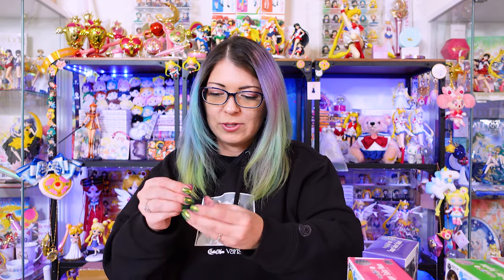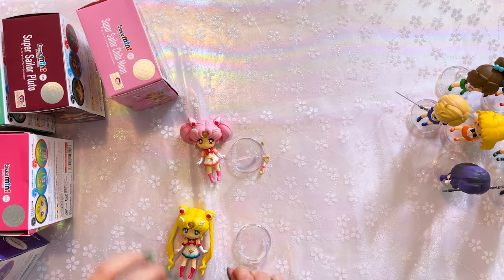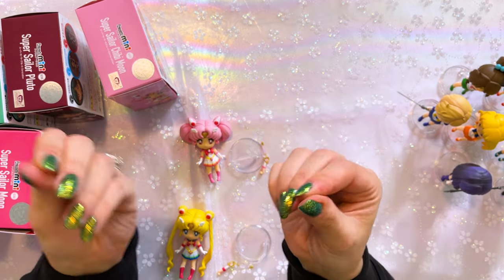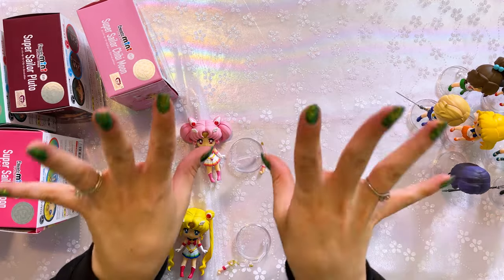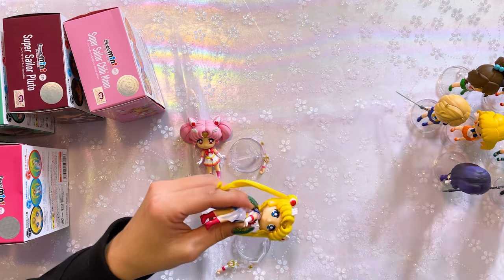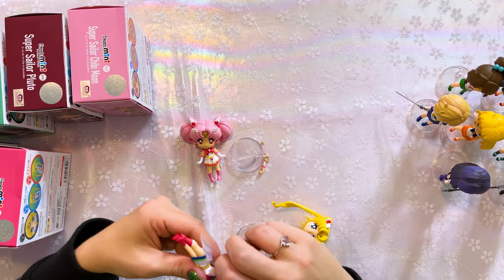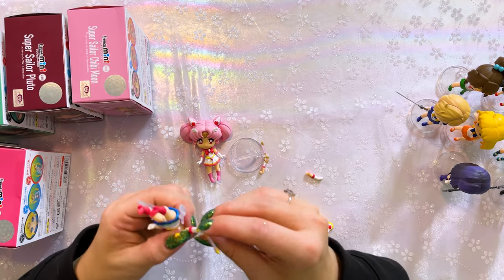Super Sailor Moon comes with her Kaleidoscope Moon Scope, and so does Chibi Moon. My fingers are starting to feel numb at this point from putting all of these characters together with their little articulating limbs. By the way for anybody watching who is interested — Holo Taco, I love Holo Taco. Sailor Moon has her Kaleidoscope Moon Scope in her right hand. Sailor Chibi Moon holds hers in her left hand. Does that mean Chibi Moon is a lefty? Is Chibi Moon left-handed? Can somebody answer that for me? I know we've seen her writing — she writes love notes and stuff, so I just need to go back and watch it to find out. She's probably right-handed.